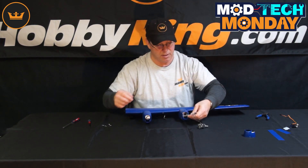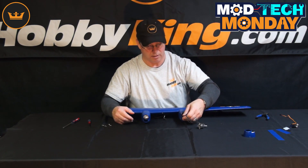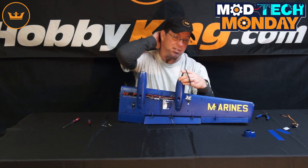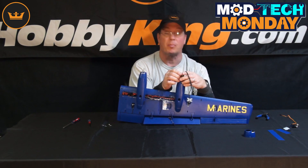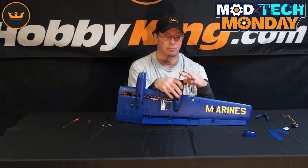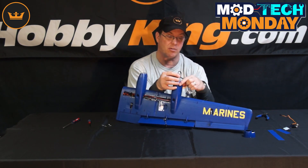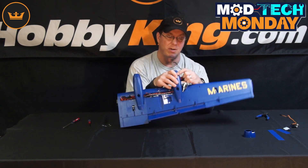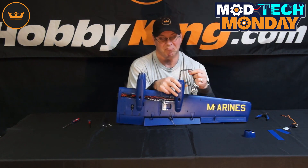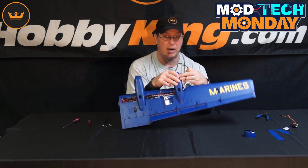These ESCs are out in the front. I don't remember exactly — I think they're 30 amp. They were somewhat proprietary for this aircraft since they were made to be small and light to fit in there. But you can replace them with anything else that'll fit the motors you're using. There is plenty of room in these nacelles to fit a larger ESC, so if you have to swap them out for any reason, you can go ahead and do it — it'll fit.